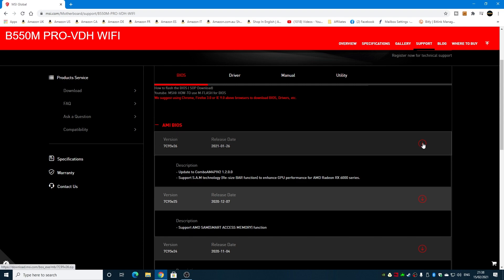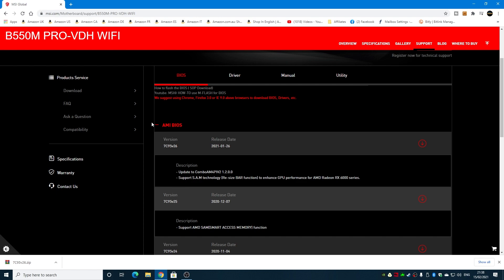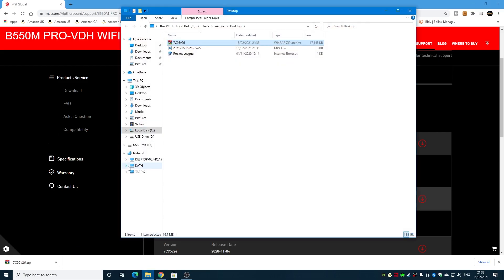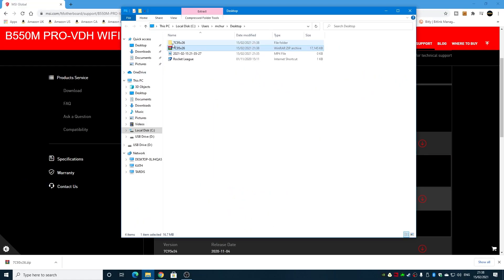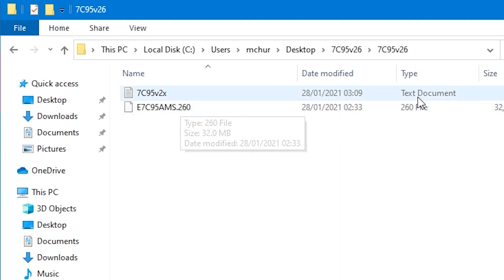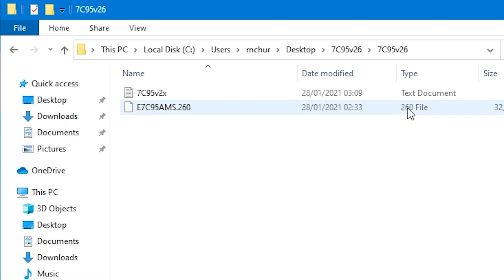To download it, click on the download icon and choose where you want to save it — I'm saving to the desktop. When it's done, choose Show in Folder and you'll have a zipped file. Extract or unzip it into a folder. Inside the folder there'll be two files: a text document with instructions, and the one we want — the 260 file.